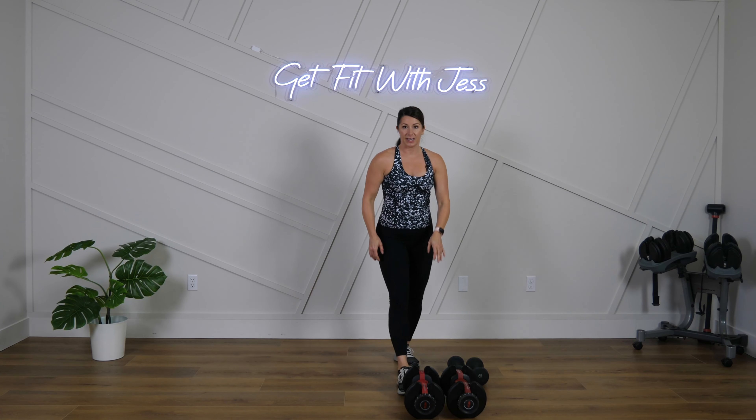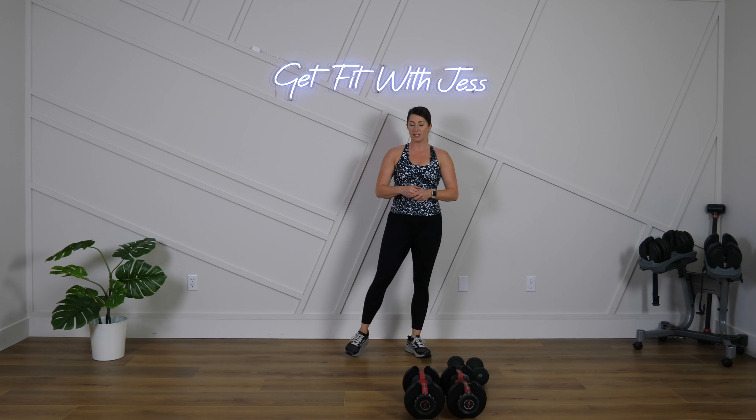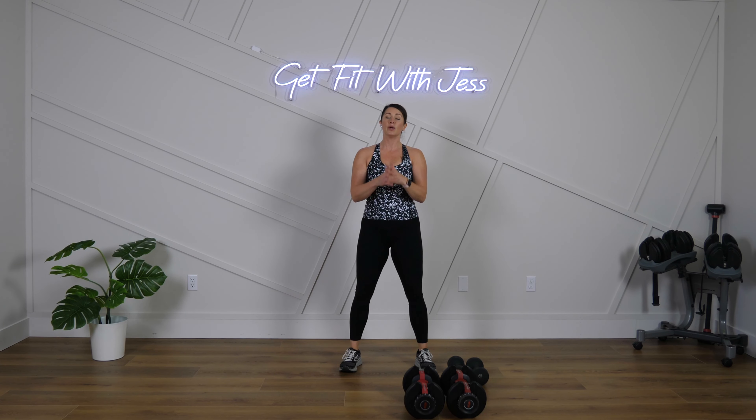Drop the weights for a second. Most likely, if you have the option of going lighter, here's where you need to do it. We're going to do a front raise. I want us to do a hammer grip, which means our palms are facing each other — lifting up and down. You can hold onto one weight or two.